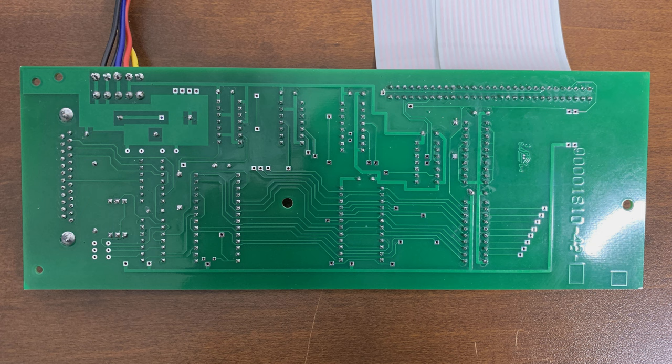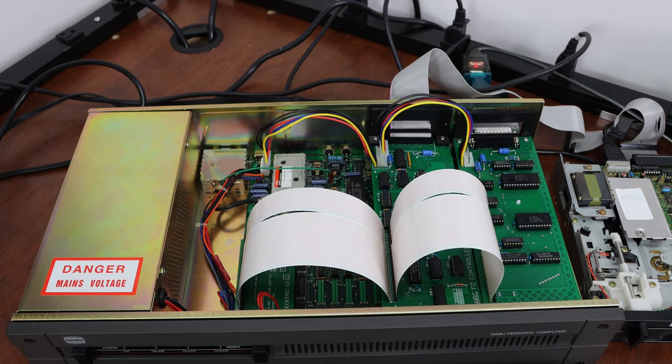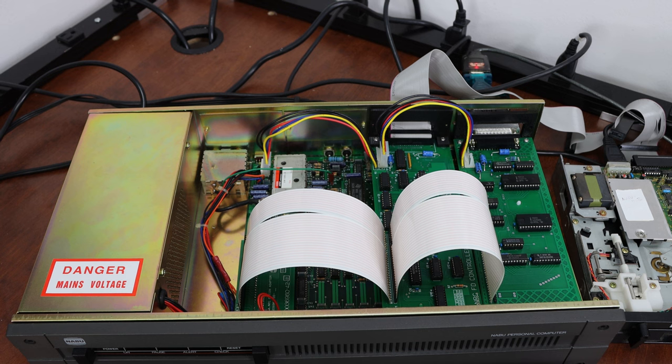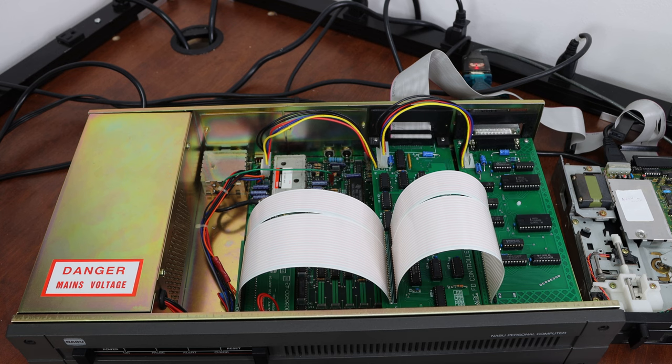In our case nowadays we would probably use it more or less for the 80 column support. Let's take a look at how the unit is installed in the Naboo PC. What you can see here is the Naboo PC with both the floppy disk controller card and the serial card attached.